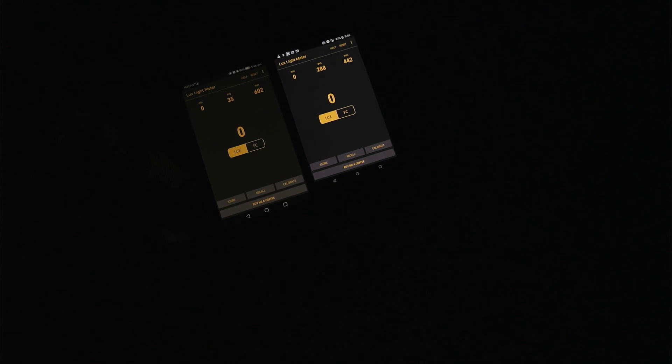With the SoFern 4000, we get a maximum of 600 and a maximum of 442 here on the Lux app. Let's try the Samsung 40T now and see if it makes any difference to the brightness.